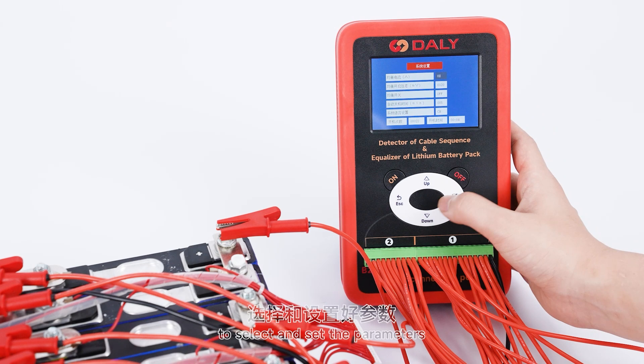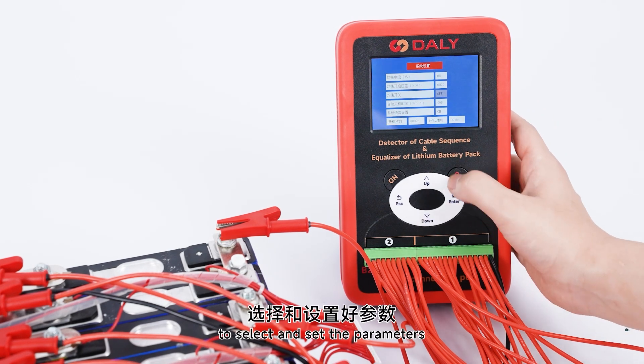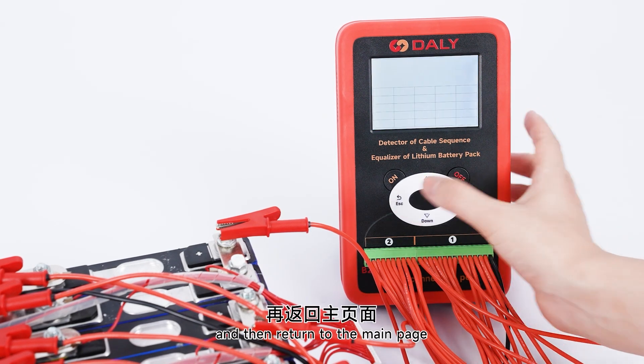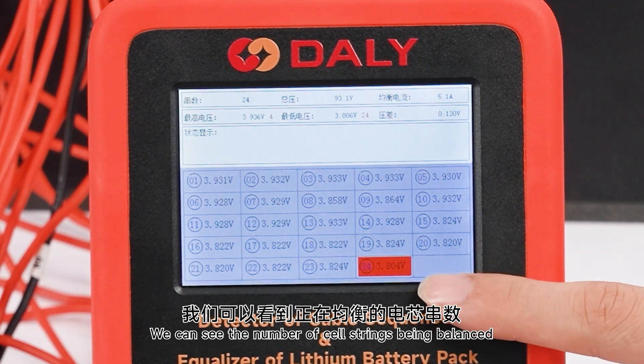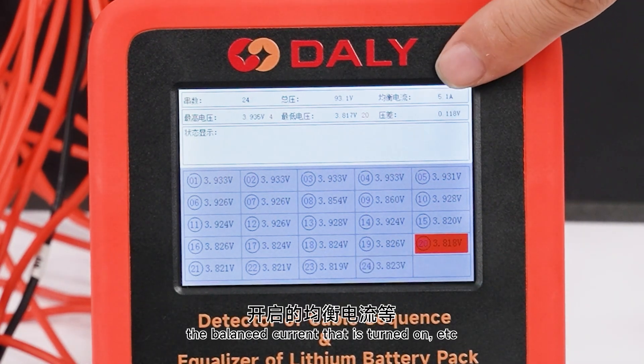Use the up key, down key, and right key to select and set parameters. Turn on the balance switch and return to the main page. You can see the number of cell strings being balanced and the balance current that is turned on.